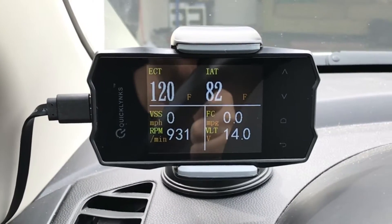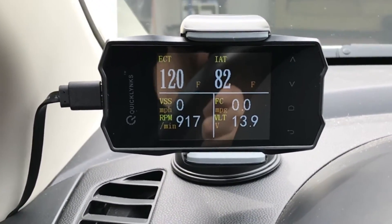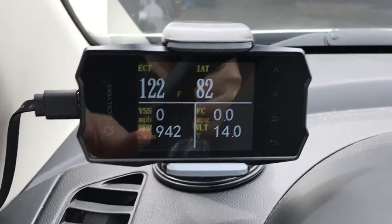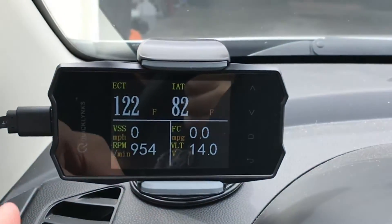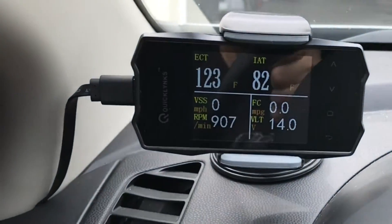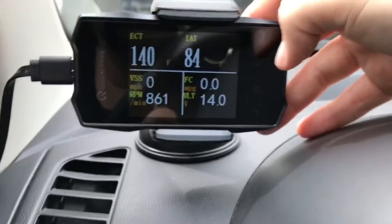Since it's plugged into the OBD2 port, that's where it gets its power. It shuts on and off automatically with the car, which is pretty cool. As the car is warming up, you can see it working. I've currently got engine coolant temperature, intake air temperature, vehicle speed, engine speed, real-time fuel economy, and a voltmeter. And you can change these readouts to many other things.